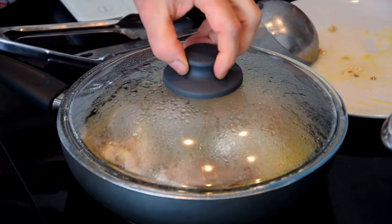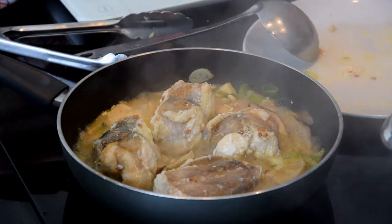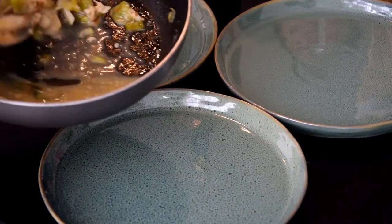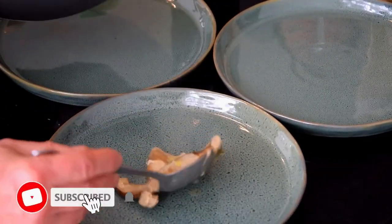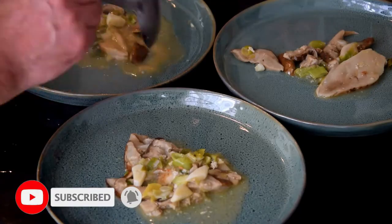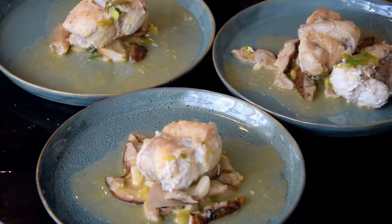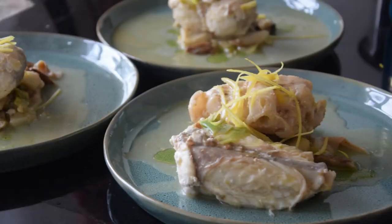It's a fantastic fish, as I told you, and it matches perfectly with the lemon and with the porcini. Remember to subscribe to the channel for new recipes. Have a lot of fun, good appetite, ciao!